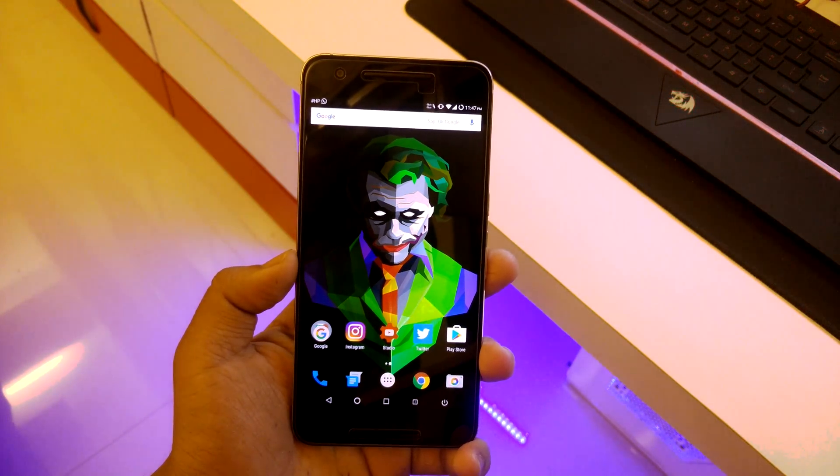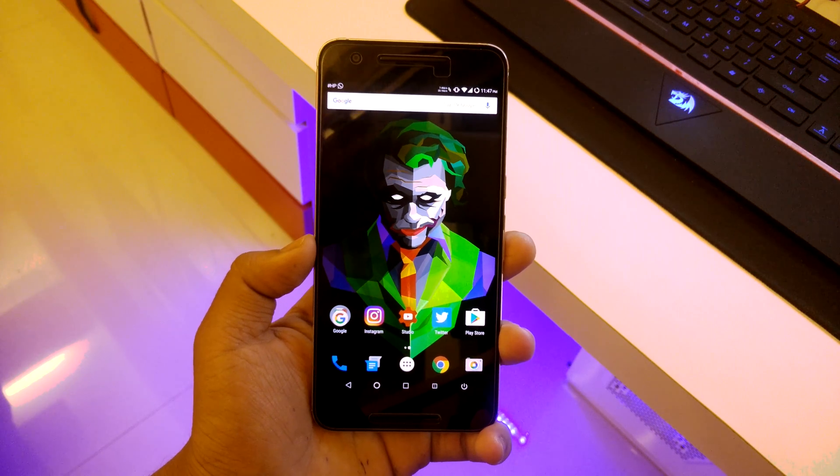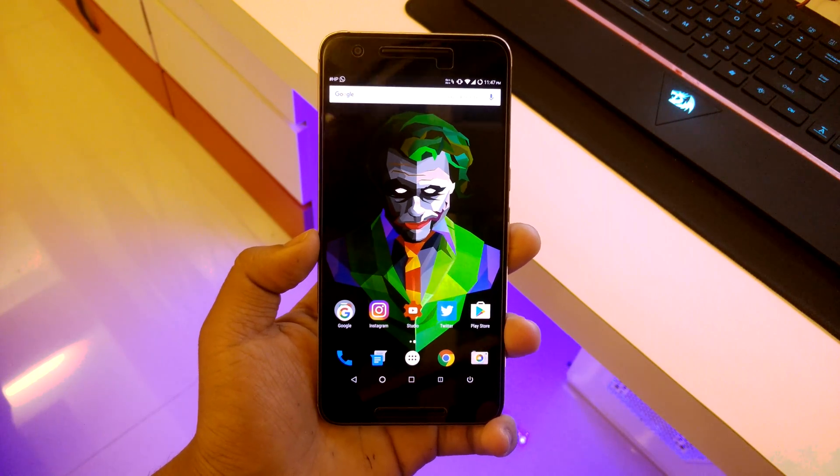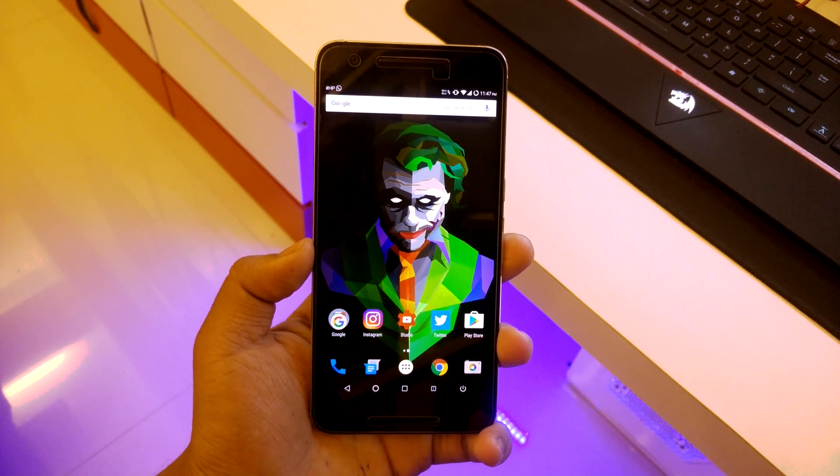What's up guys, this is Haradik here and today I'll be showing you the Blizz 6.4 ROM for the Google Nexus 6P. Today we'll be taking a look at this ROM, how to flash it, and I'll also be giving you my full review.